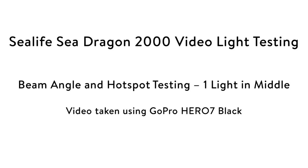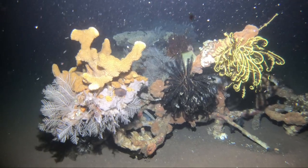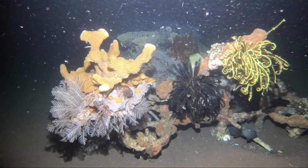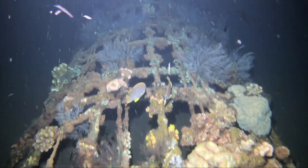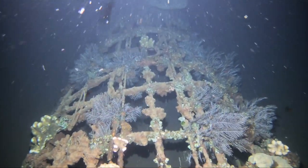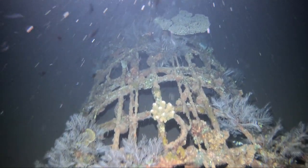For the first test I used one light with the GoPro Hero 7 Black. I took this footage on a night dive so there was no interference from ambient light. As you can see, with its wide beam angle one light is enough to light the whole wide angle view of a GoPro. The light is nice and warm and even with no hot spots evident.